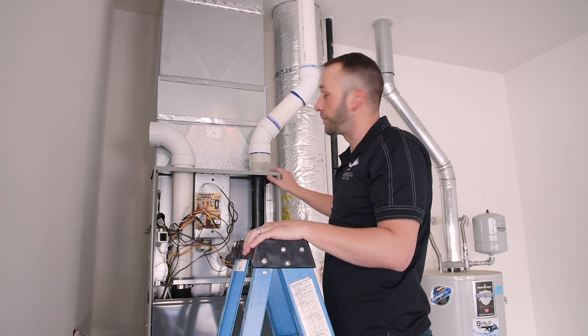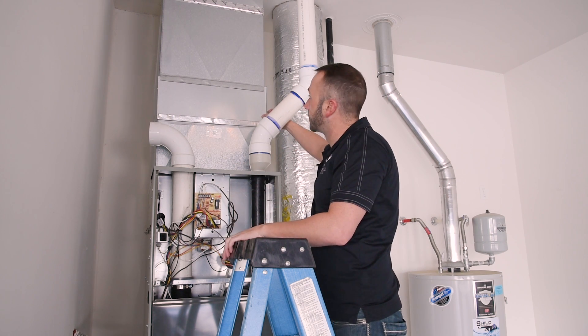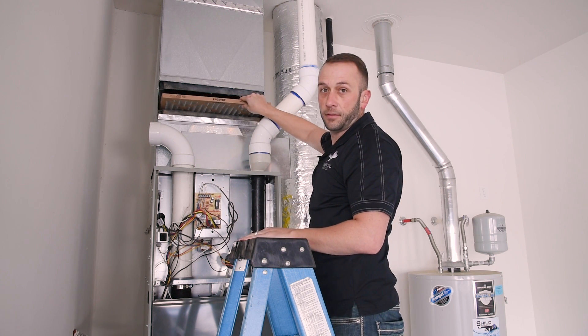Up here on top of the unit, most of our models are relatively the same concept. We're going to slide this door open like that, set it back here, and pull the filter out.